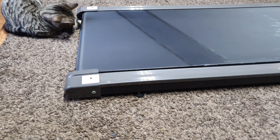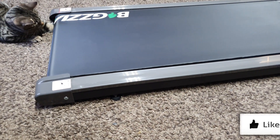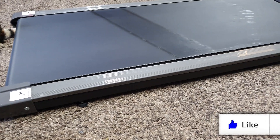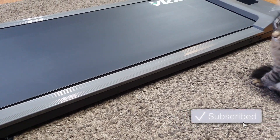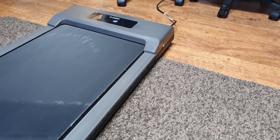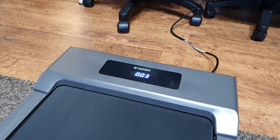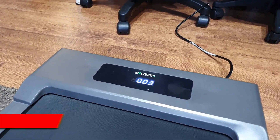Being fit and getting more healthy are common New Year's resolutions. In the current climate where it may not be possible for you to go outside or get to the gym, how does a great small ultra-portable treadmill sound? Sounds pretty good, right?